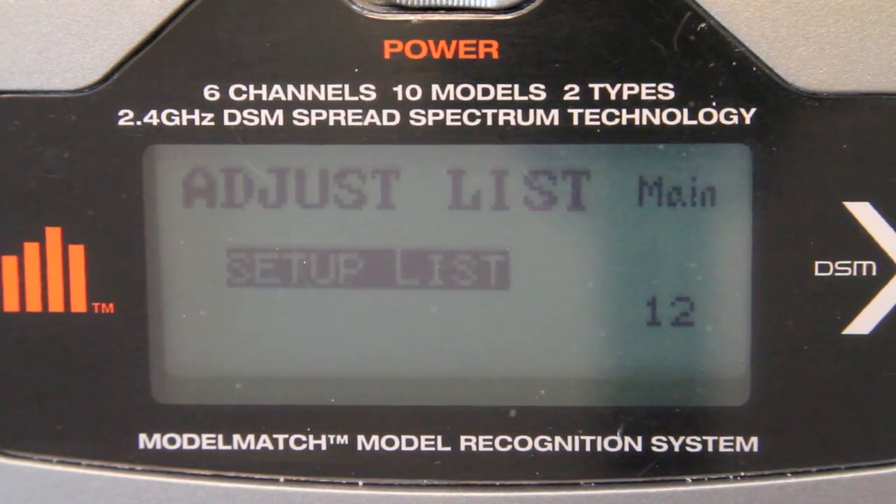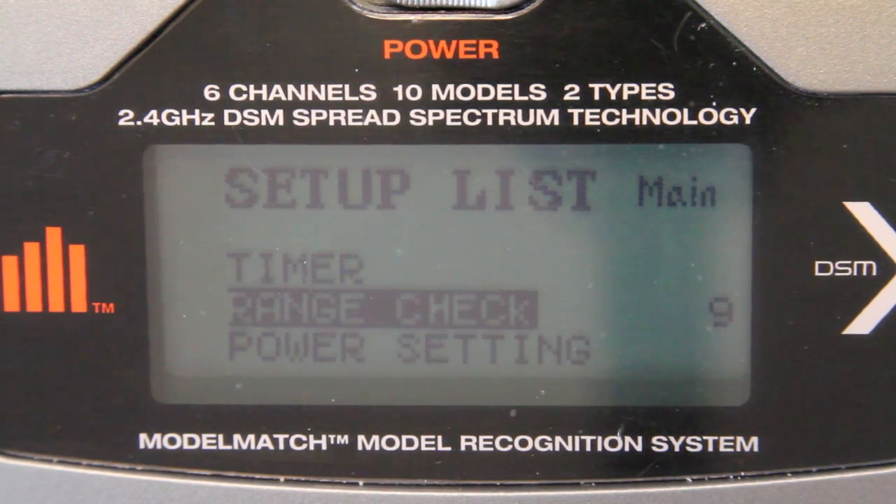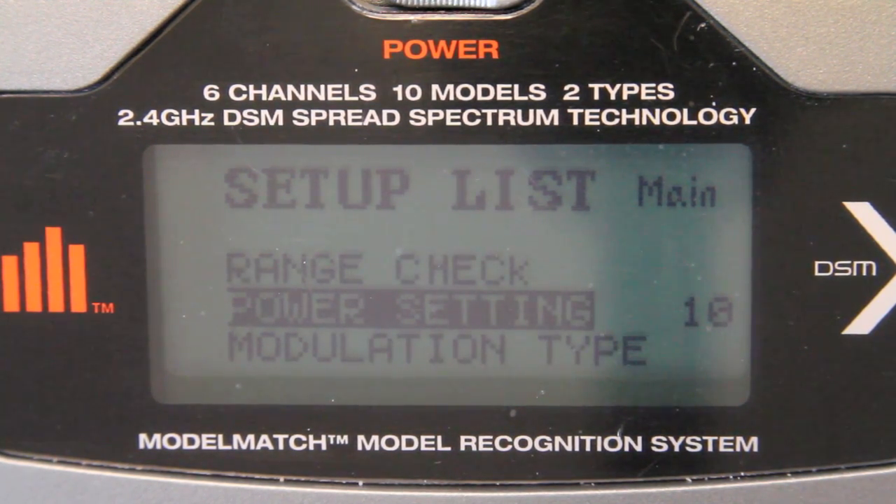So if you scroll down to the setup list, and then get down near the bottom, you'll see right below range check is power settings.